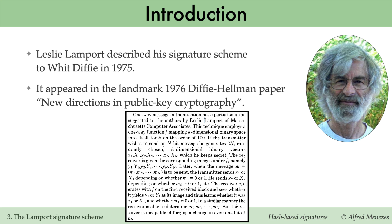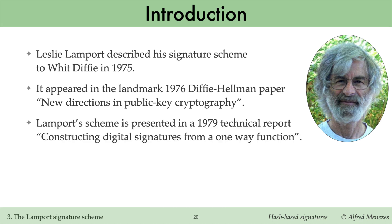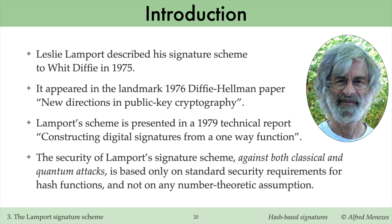The scheme was later included in Diffie and Hellman's landmark 1976 paper, which laid the foundations for public encryption and digital signatures. Lamport further detailed his method in a 1979 technical report. Lamport's signature scheme has the desirable feature that its security relies only on standard cryptographic hash function properties, rather than number-theoretic assumptions such as the intractability of factoring large integers or computing discrete logarithms on elliptic curves.